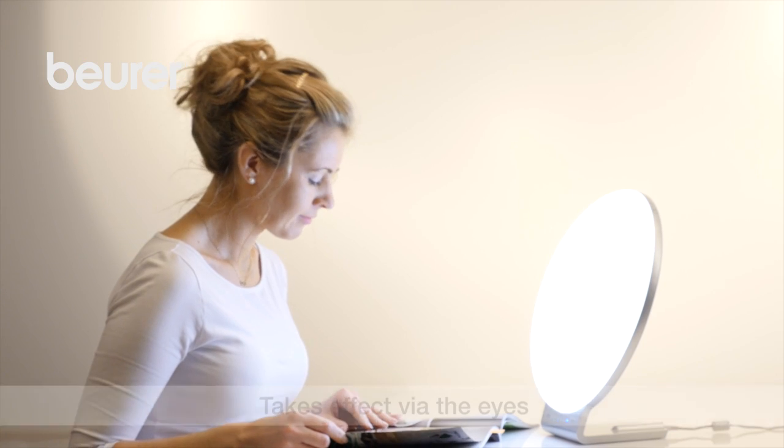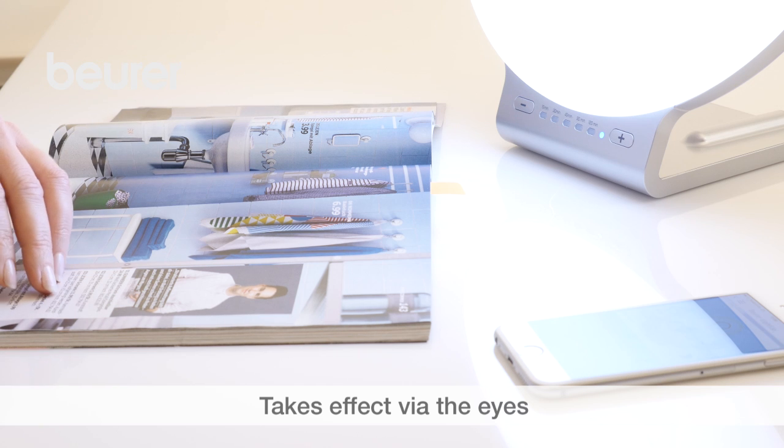The application does not restrict you in your day-to-day activities. Keep looking into the light briefly, as it is absorbed and takes effect through the eyes and retina.